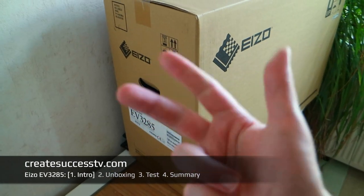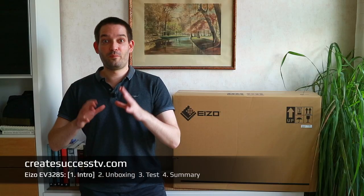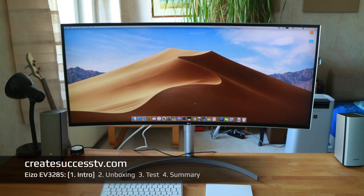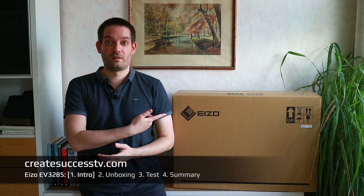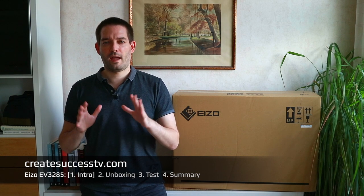So far I have used a total of three different Eizo monitors and this is the biggest so far. Obviously picking a monitor is always a little bit a matter of taste. Some people like the curved monitors from Samsung, but I personally like to stick with the Japanese-made Eizo brand. I have always had a good experience with those.